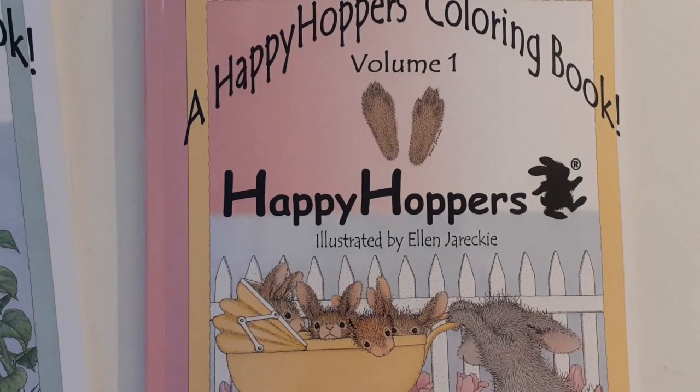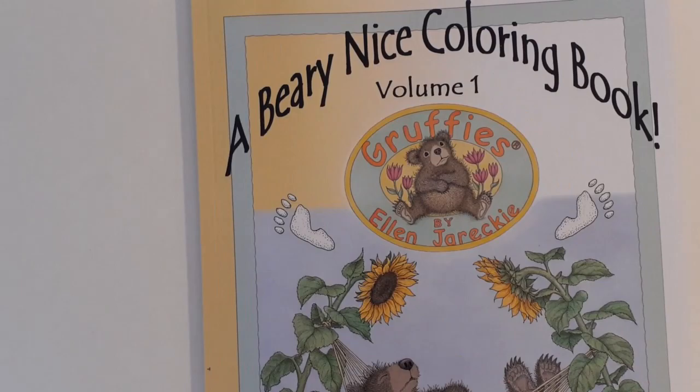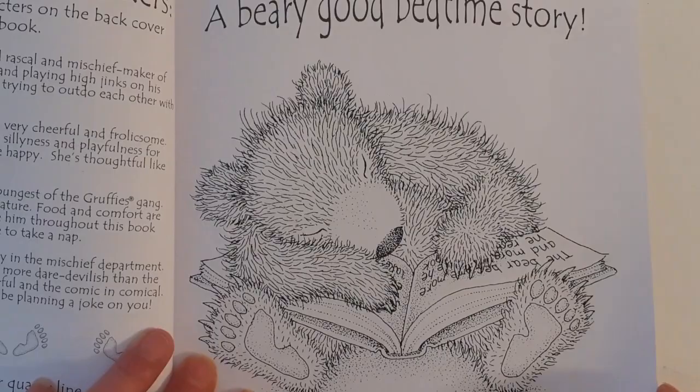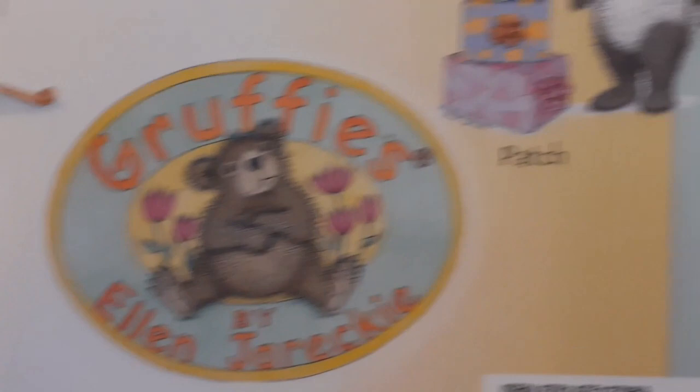I think I paid £3.70 something each for these books. I will put the link to the Amazon page down below. The last one is 'A Very Nice Coloring Book' and these are all little bears. Let's find the first page — 'A Very Good Bedtime Story.' Again the characters on the back: Buddha and Bigly, Pebble and Patch.